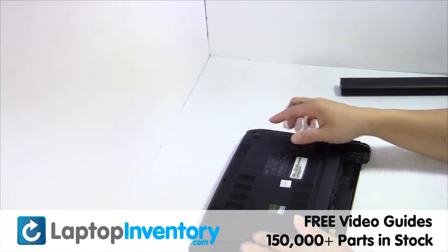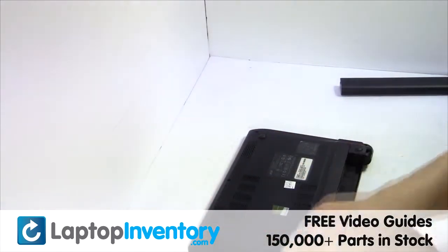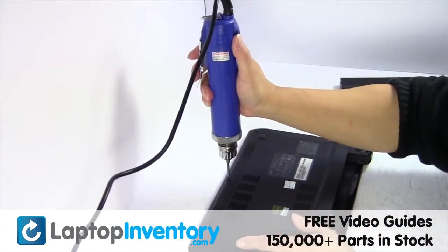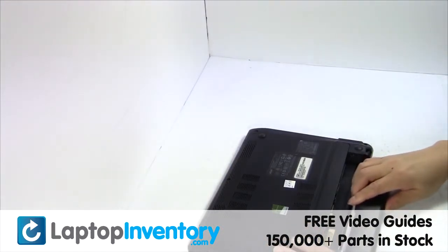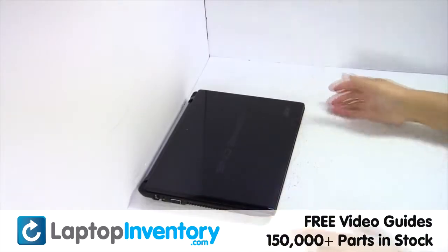Put it back in place. That's all. You just replaced your laptop hard drive.